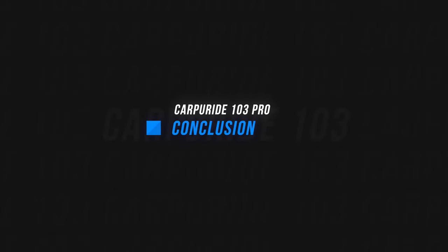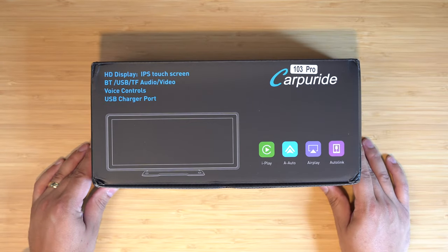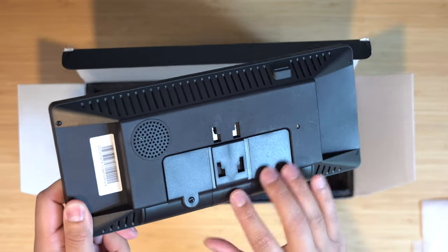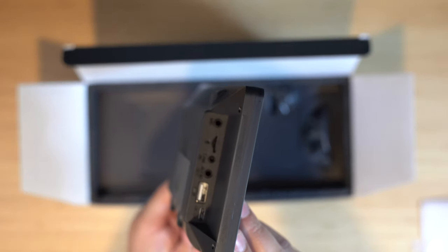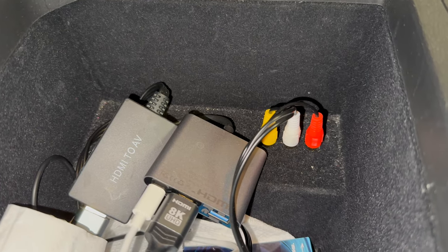Overall, that's the Carperide 103 Pro. There's a link in the video description, and I have a discount code — BEARDFM — if you want to pick one up. This has the dual Bluetooth transmission unique to this Carperide device. I really enjoyed being able to Bluetooth from the phone to the screen and then from the screen to the car — the audio quality is much better and I don't have to deal with an aux cable or FM transmitter. If you want to check my review of the other Carperide screen, that link is also in the description, along with a video about the tech I used on a 2,600 mile road trip with my family.